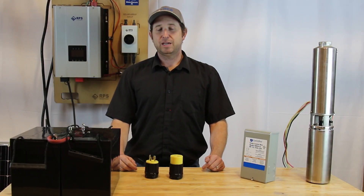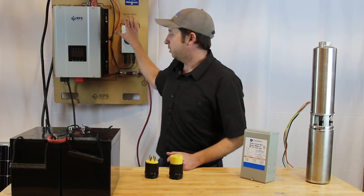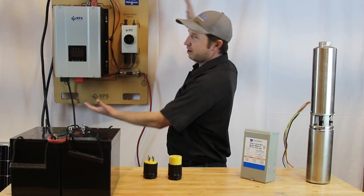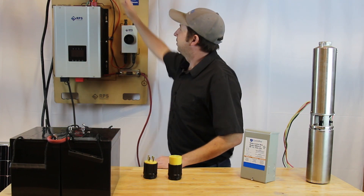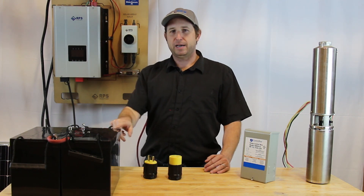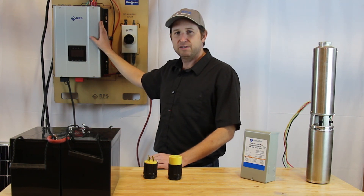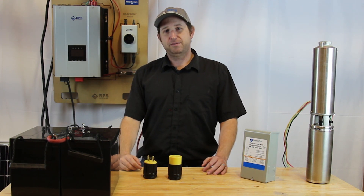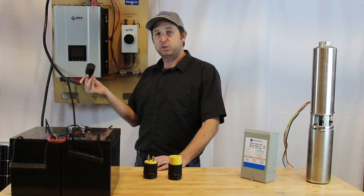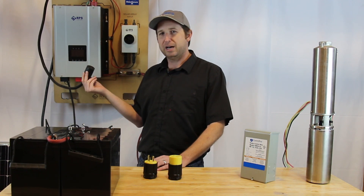Another common question is: are there other parts I'm going to need to get my system set up? The answer is no — it comes with basically everything you need: the batteries, the WaterSecure unit, solar panels, and easy-to-use connectors. Within WaterSecure itself, we've condensed an entire off-grid system into one unit. The top has solar panel inputs going into a maximum power point tracking charge controller — the most efficient type on the market. We also have a pure sine DC-to-AC converter built in, which prevents flickering in your TV or damage to electronics. The output provides 220 volts AC, plus two 110-volt lines for 110-volt loads.